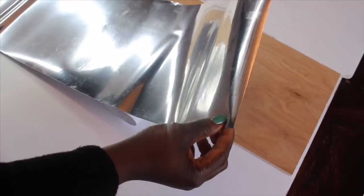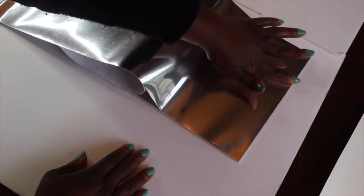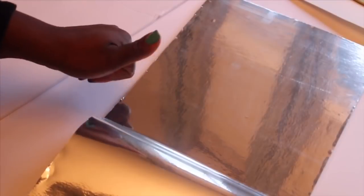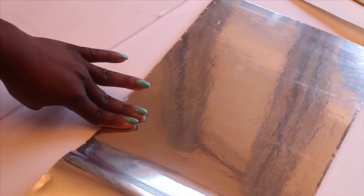Next I'll be applying my mirror sticker onto my wood. All I'm doing is just peeling the sticker and placing it right onto the wood. You want to make sure that it's properly aligned. I'm just using my fingers to seal and properly lay the sticker onto my board. You also want to make sure that you don't have any bubbles, so I'm just making sure there are none. And here is my board after applying the sticker.